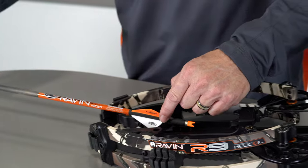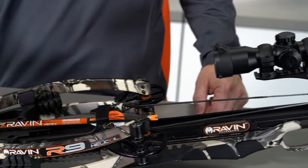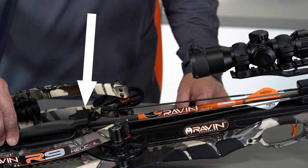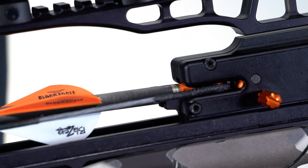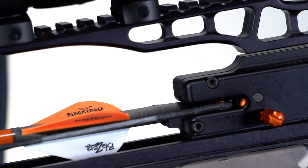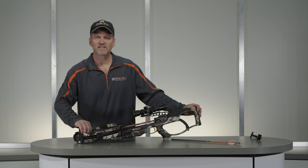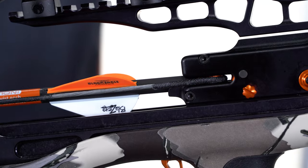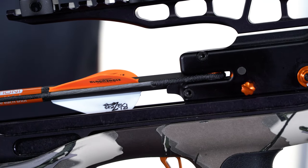Next, with your crossbow pointed in a safe direction, insert the knock end of the Raven branded arrow under the riser archway and into the center of the TTFS until it is fully engaged with the bowstring. It takes about 5 pounds of force to fully engage a Raven branded arrow with the bowstring, so push firmly. You should hear an audible click.